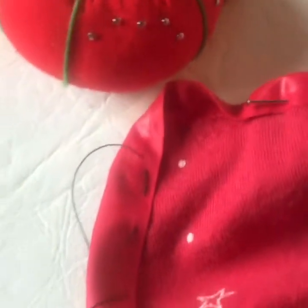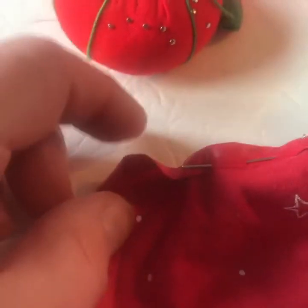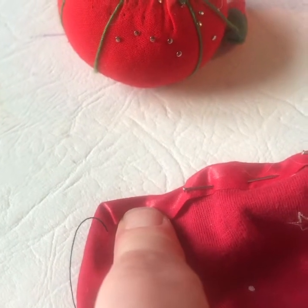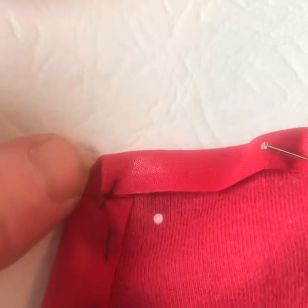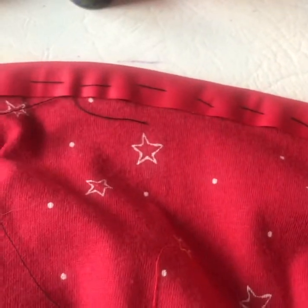I'll show you how to do the corners. You stitch up to the corner, then fold the corner back as if you were wrapping a parcel and making a tab, then stitch over. Can you see what I've done? I've held the corner up, stitched over, pulled it back, and then just stitched to hold it in place.